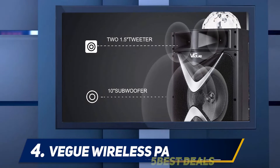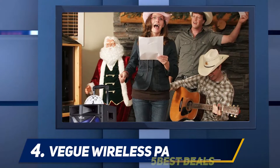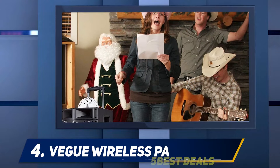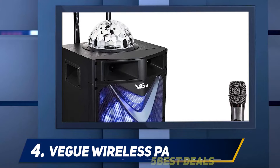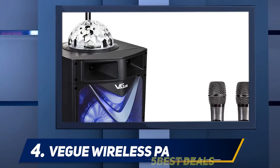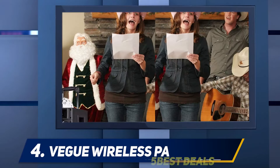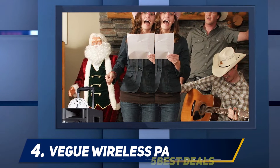Its sound quality is out of this world. The 10-inch woofer and 3-inch dual tweeters amplify your voice and don't distort the audio at high volumes. When used along with the noise reduction and stable anti-interference features, it produces a loud and robust sound. Moreover, its passive subwoofer reduces the bass frequencies, while the powerful stereo sound amplifies the music to your liking.